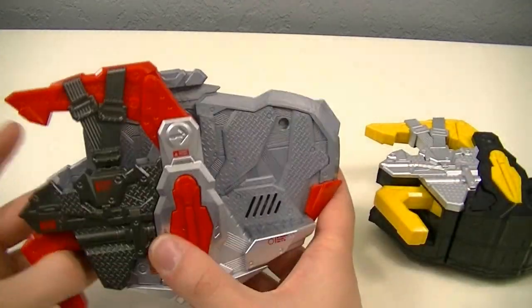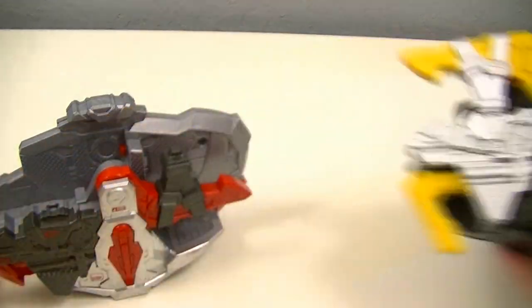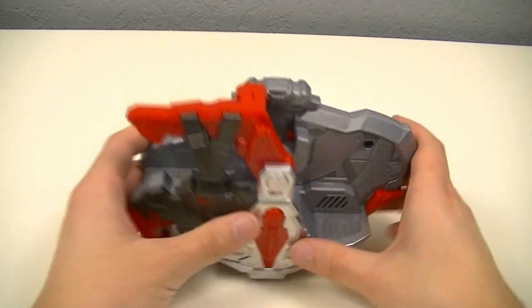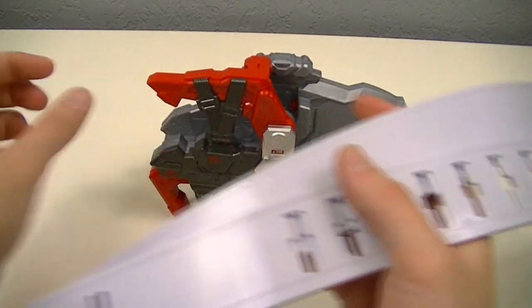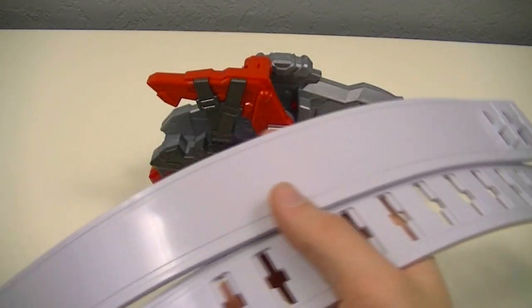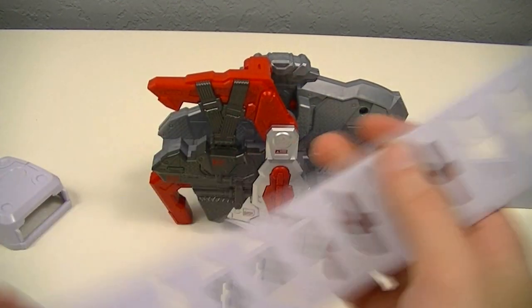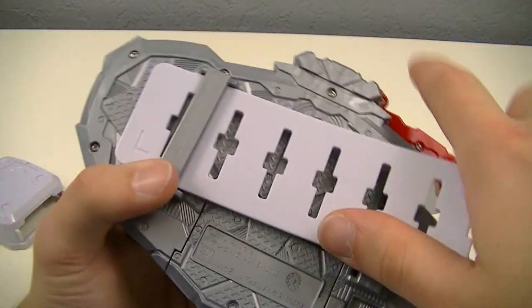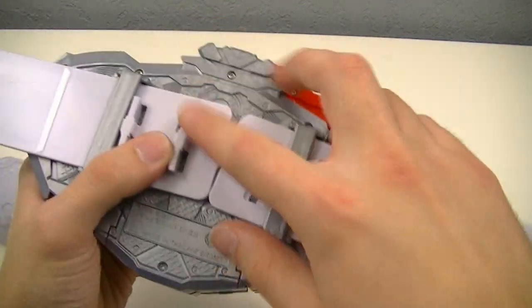Of course they both have the same mechanism to open by just pulling on the lever, as well as pushing in to close it. It comes with a set of belt straps, this time in a light gray color, as well as the belt stopper.